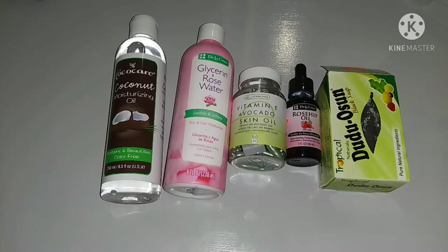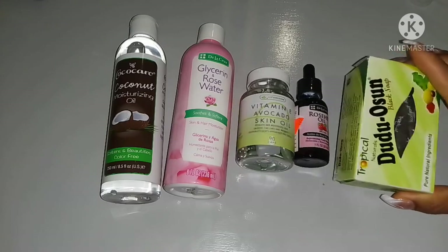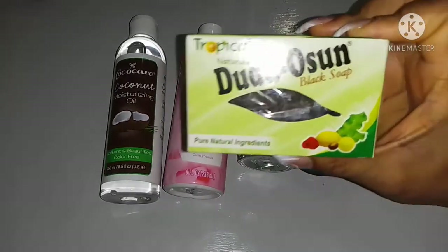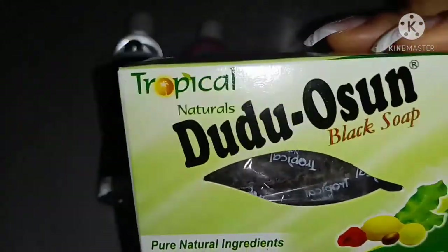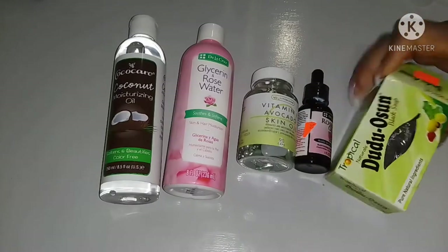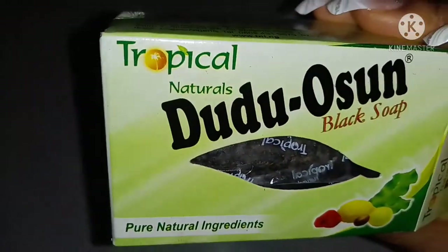So these are some of the ingredients I'll be using — I'll be showing you some more later. The key ingredient to this is our black soap. This is Juju Osun black soap. You can get this soap in any African store or beauty supply store. I bought this soap at the beauty supply store — it's very affordable, two dollars and change.